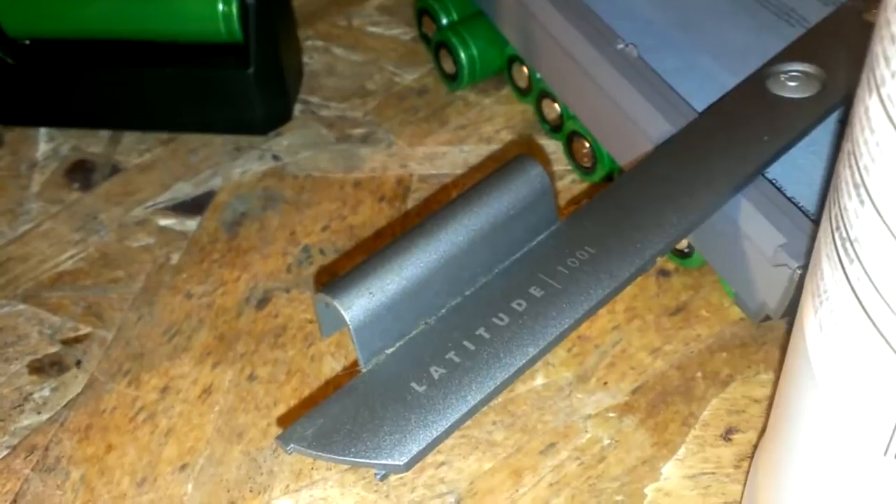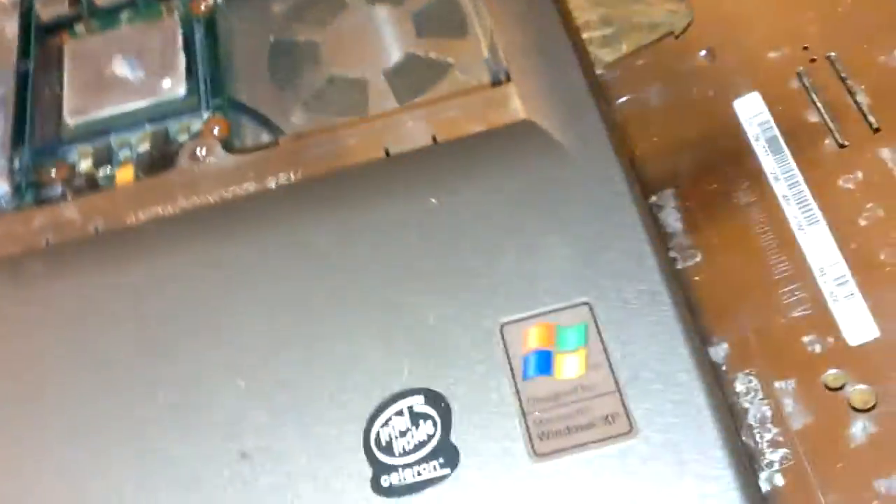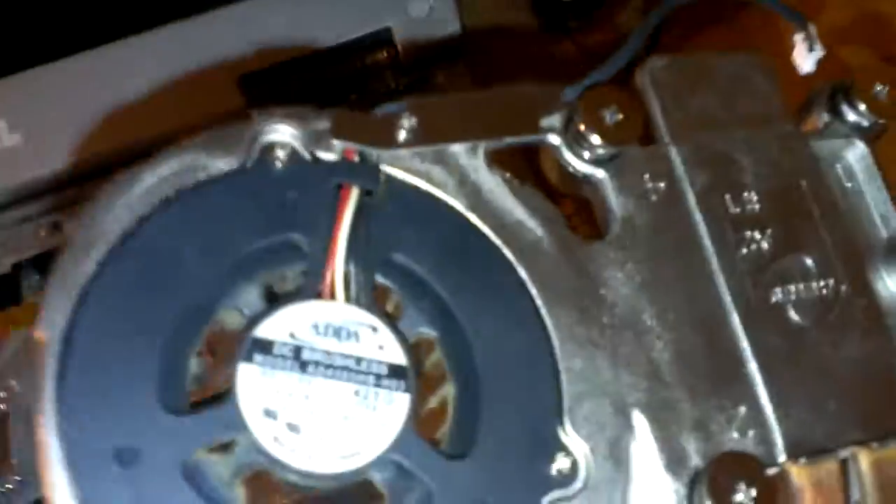Alright guys, I got a Dell Latitude 100L. It was overheating and shutting down after a while. I've already got it all taken apart and cleaned, but anyway, I'm going to show you the reassembly.